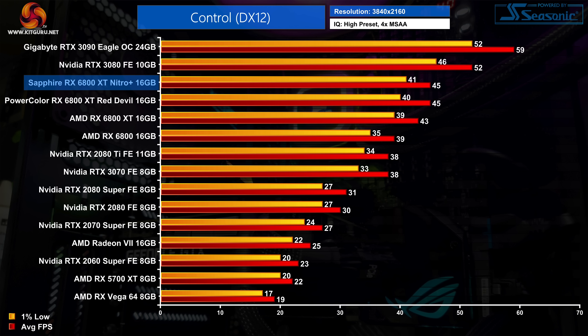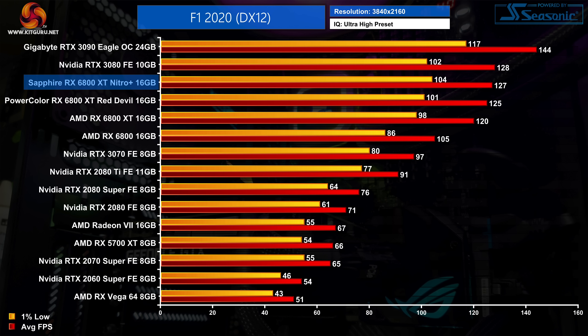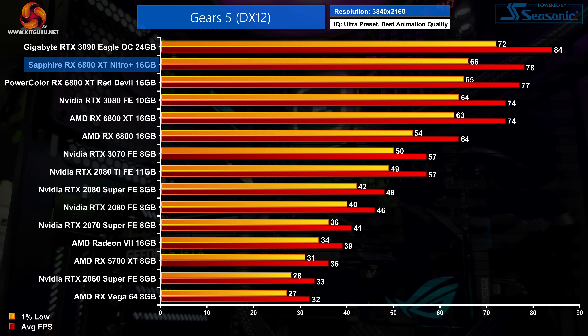Moving on to our game benchmarks, we start with Control. In this title the Nitro Plus averaged 45 FPS, which is an identical result to the PowerColor Red Devil but still a 5% increase over the reference 6800 XT. F1 2020 does show a very small increase for the Nitro Plus as it delivers an extra 2% performance over the Red Devil and an extra 6% compared to the reference design. Gears 5 also sees a tiny increase for the Nitro Plus over the Red Devil, but we're talking a single frame, which works out as a 5% boost over the reference card.